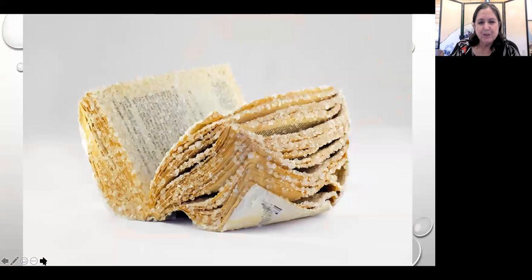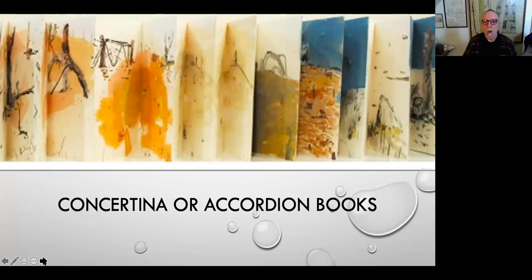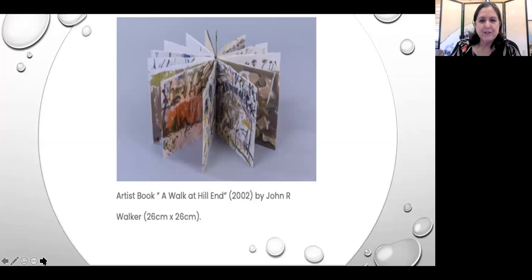This one was left out with water so that salt condensed on the book. An accordion book is a book where you have one long page — the book is printed on several pages, folded so you can open it up. Sometimes the book is read from one side, sometimes both sides. We're going to show you how to make some of these books. This artist book is called 'A Walk at Hill End.'